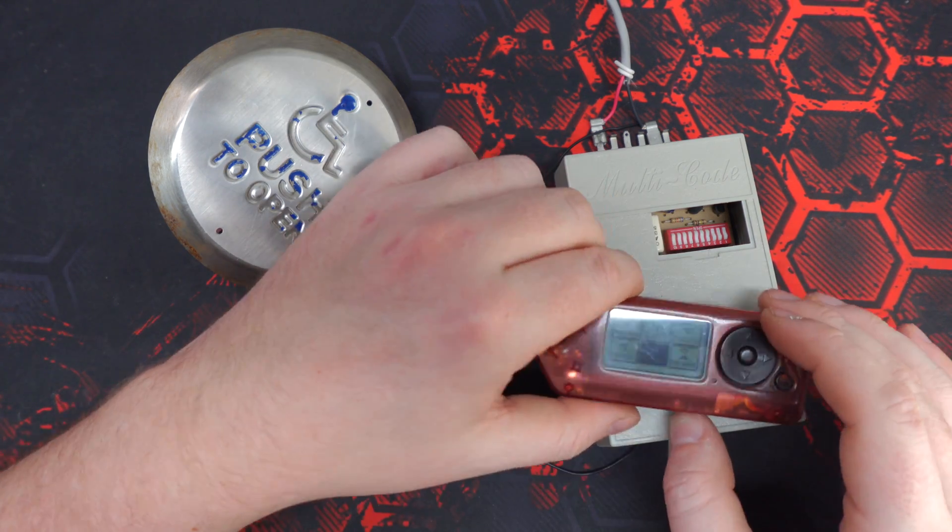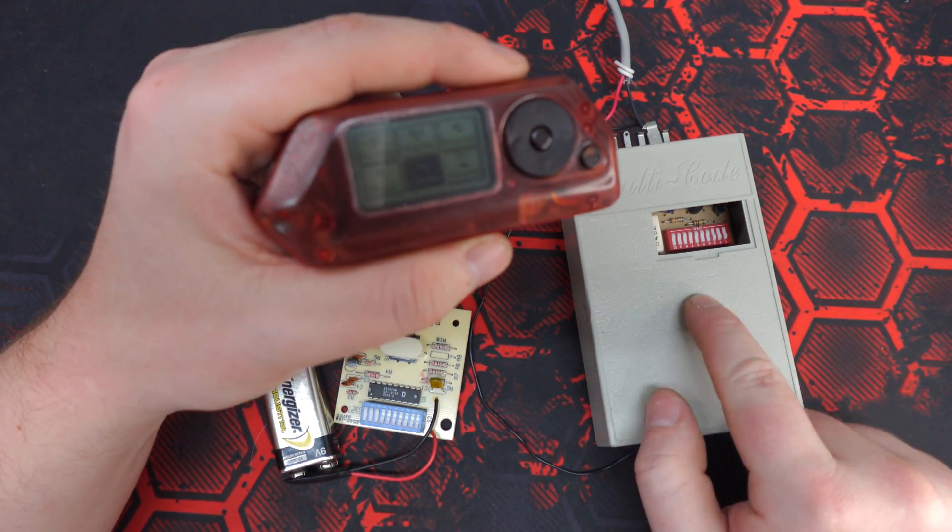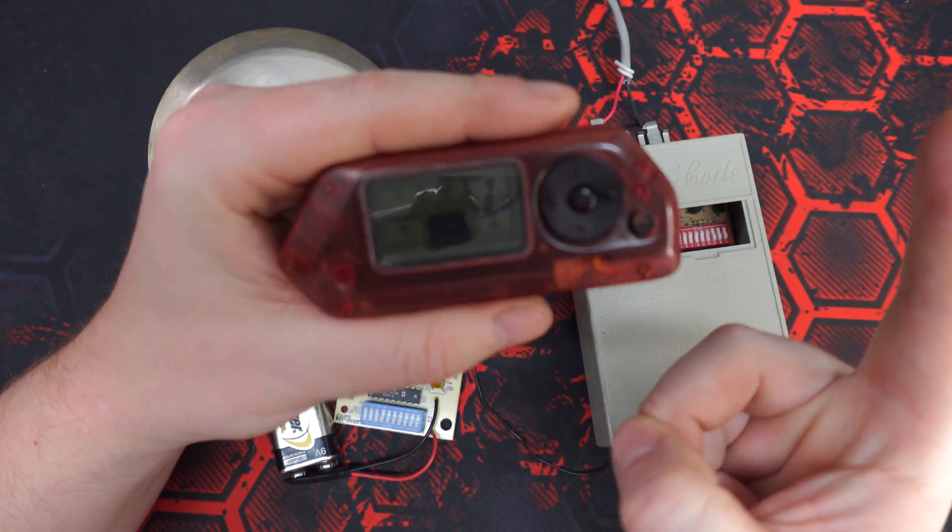Hello everyone. What I have for you today is a demo on brute forcing Linear Multi-Code series door controls using a Flipper Zero.